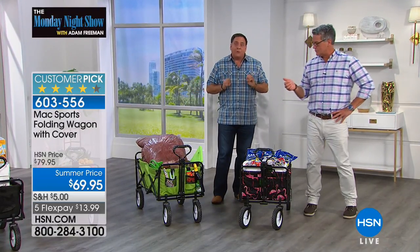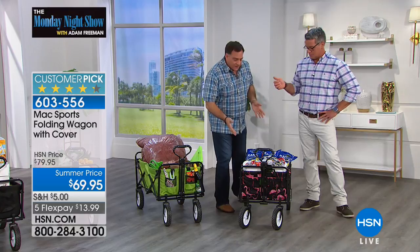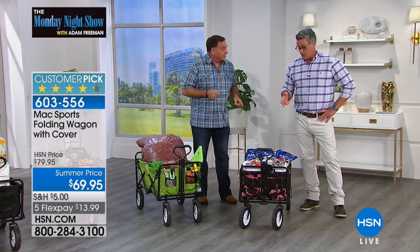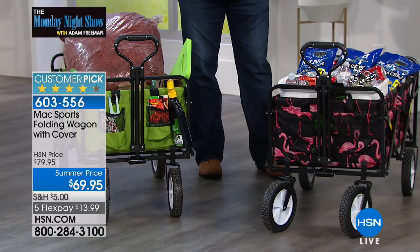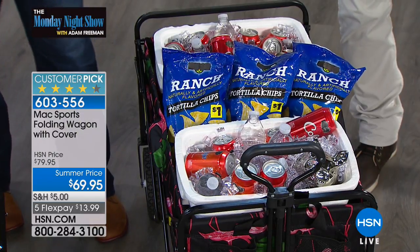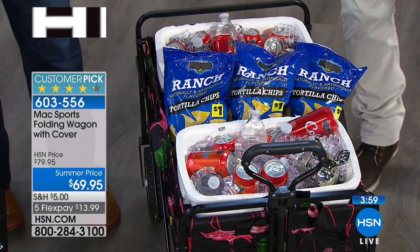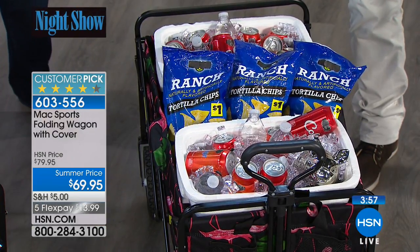Look at how much fits inside these. We've got two full-size coolers inside — a lot of stuff, a lot of ice, snacks, and everything. So this is great for tailgating, great for taking with you on a picnic, parties, whatever you want to do. Bring it to a campground.